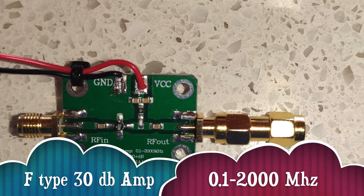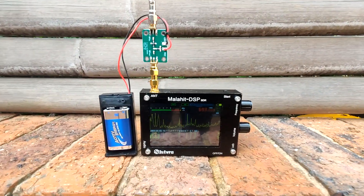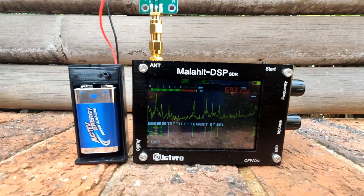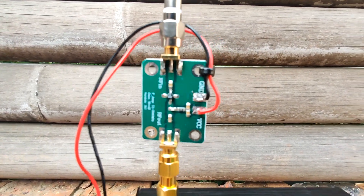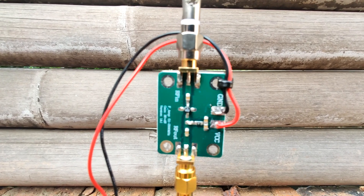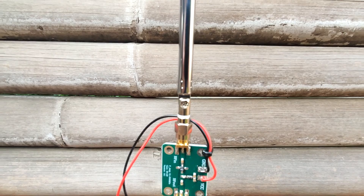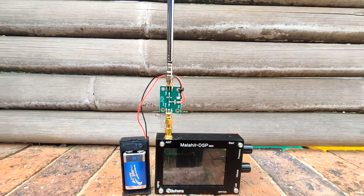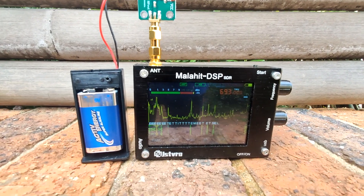For my final test I used an F-Type amplifier with a 30 dB gain, and this in my opinion worked the best. It was the smallest and lightest, worked with the telescopic antenna, and unfortunately still needs a battery, but it really brought the signal in nice and clear.